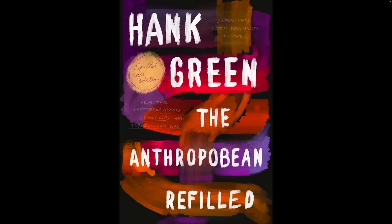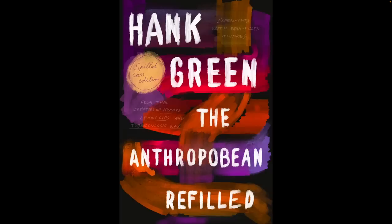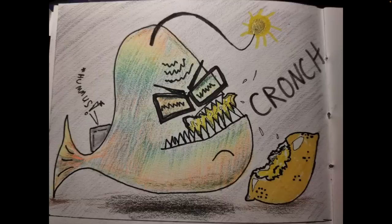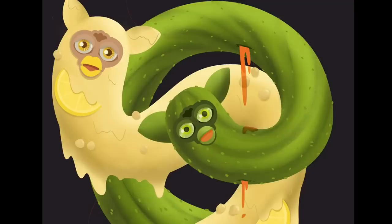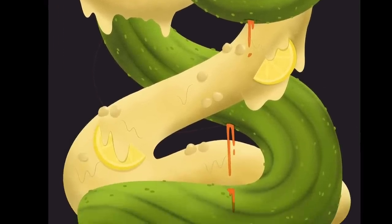Hank Green and my new book, The Anthropocene Reviewed — bean can edition. And then The Beans in My Pickle by Crank Green — I think all of these were done by the same person, so I don't know who it was, but thank you. It was genius. Crunch! Tony Orange again — P4A+. I mean, that's basically the digital download bundle is P4A+. And then, of course, there's this Hanklerfish crunching a lemon. He's lovely, and he's made a mistake. Certainly one of the greatest pieces of Project for Awesome art this year was these two long Furbies — one is a lemon hummus long Furby, and the other is a bean pickle long Furby with the crack in it that the beans are coming out of, which did happen to my pickle.